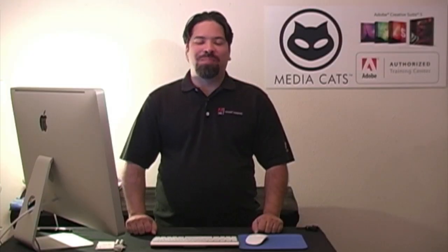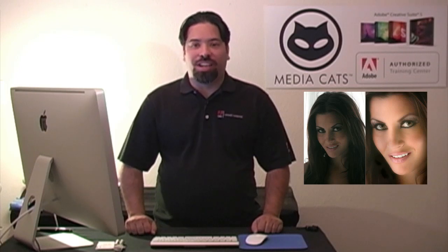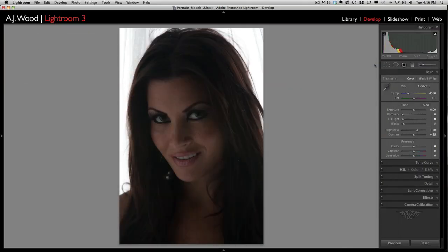Greetings and salutations. I am your humble Adobe instructor, AJ Wood. Thanks for joining me for another Tip Tuesday. Last week we took a look at a quick speed retouch going from Lightroom to Photoshop. Today we're going to take a look at part one of how I set up that image inside Lightroom. Let's go ahead and take a look.